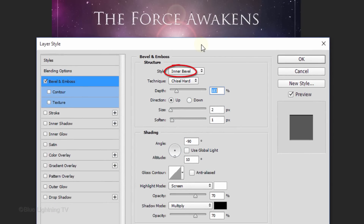Click Bevel & Emboss. The Style is Inner Bevel and the Technique is Chisel Hard. The Depth is 183%, the Direction is Up, the Size is 2 pixels and the Soften is 1 pixel. Uncheck Global Light. The Angle is minus 90 degrees and the Altitude is 10 degrees. The Highlight Mode is Screen and its Opacity is 70%. The Shadow Mode is Multiply and its Opacity is also 70%. Then click OK.